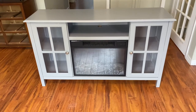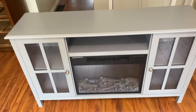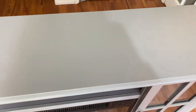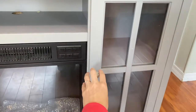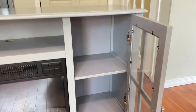Hi creators and welcome back. Today I'll be making over my TV stand. This is the focal point in our living room and I just don't like the way that it's looking — it's got a few dings and scratches from having it for a few years. So I'm going to transform this into something beautiful that matches our style a little bit more.